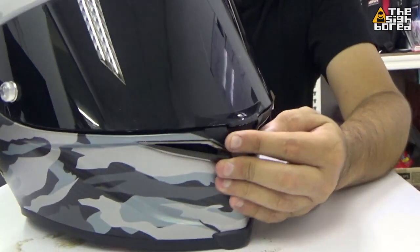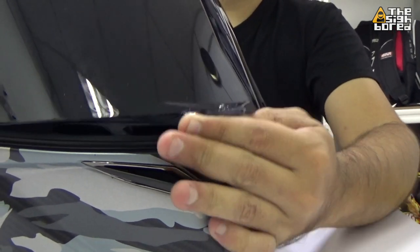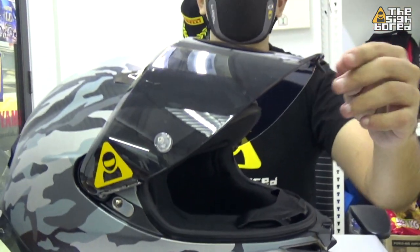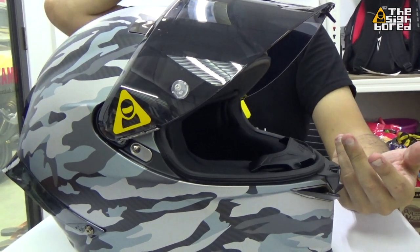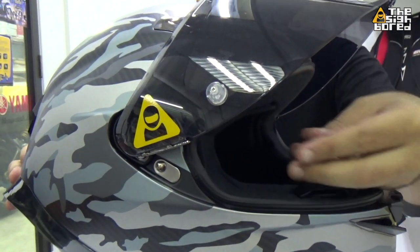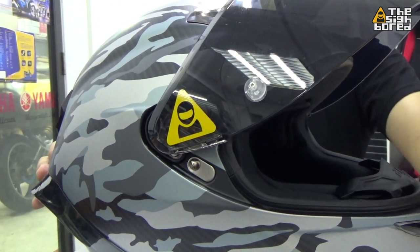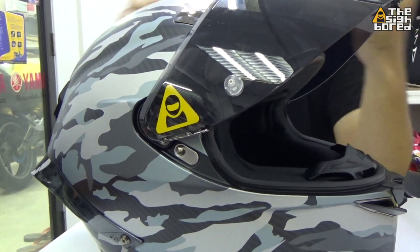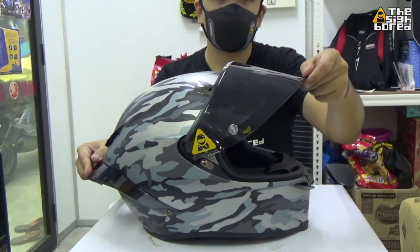Now let me open up the visor — pop it open with the button and slide it up. The visor is a smoke visor; it comes with a clear visor and the smoke is optional. No problems with the visor. The installation is a little bit tricky — it uses a system where you pull down to release and pop it open, but the spring and the movement is a bit tough, so you have to struggle with it a bit. Once you sort it out, the visor movement is quite solid.